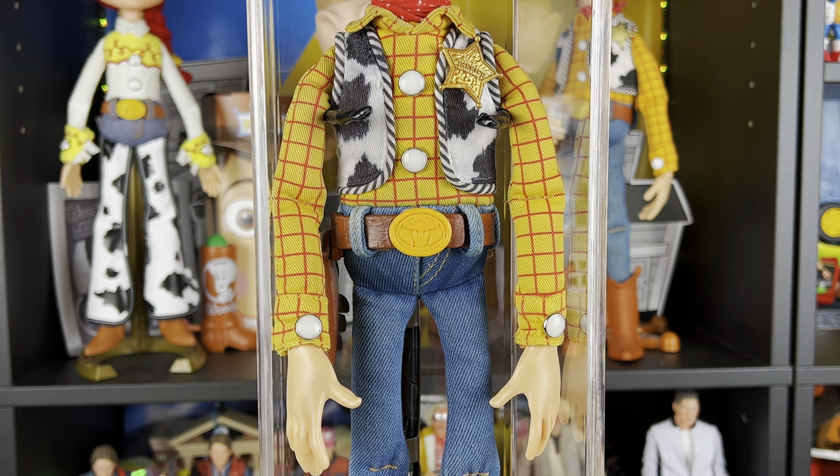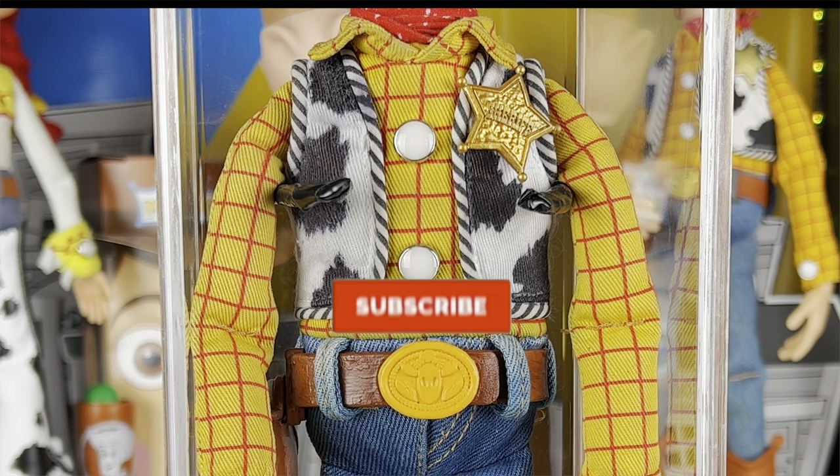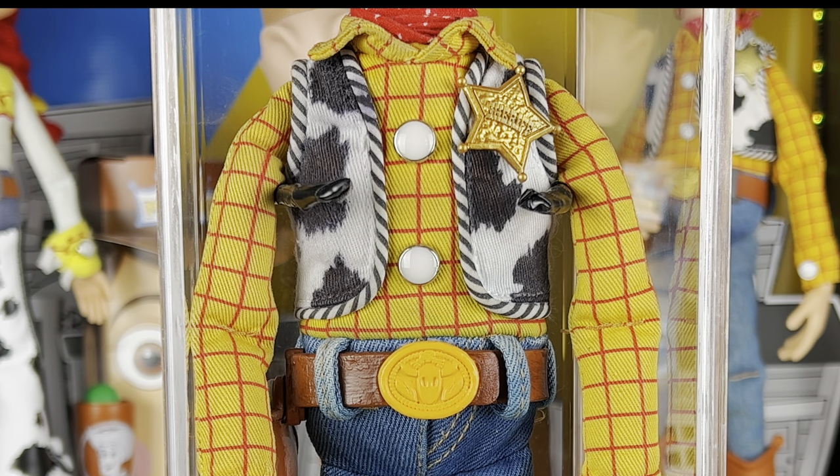We already have the new head sculpt on Woody right now, but you can't see it because that reveal is coming tomorrow — so if you partners want to join in on the fun, you definitely don't want to miss out. As always, partners, we're on our way to 100,000 subs this year. Hit that subscribe button and that notification bell so you don't miss future videos, and I'll see you partners on the next video.